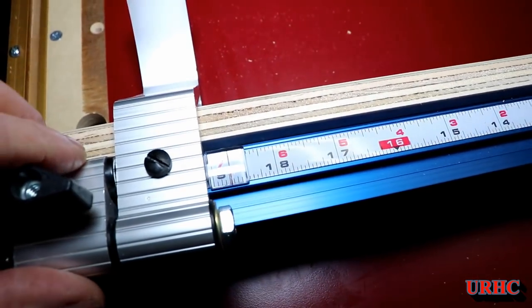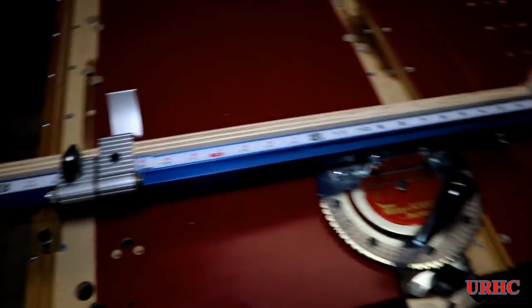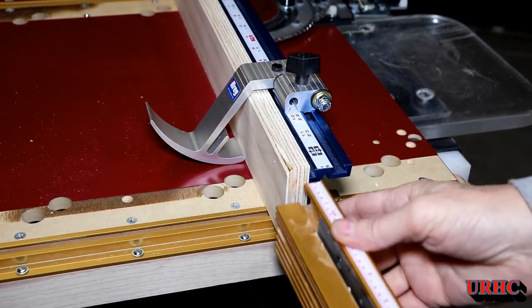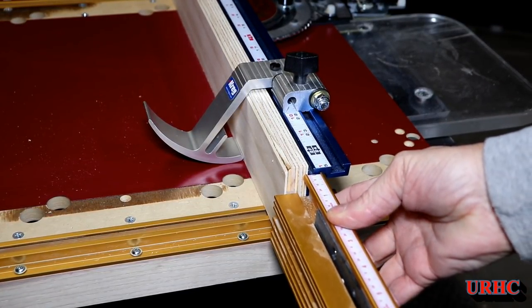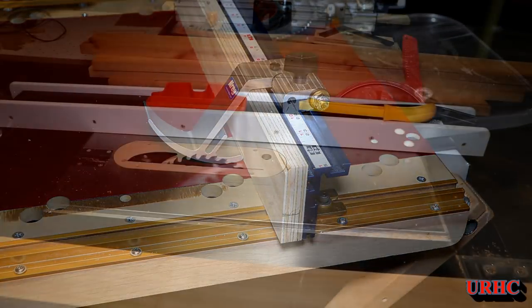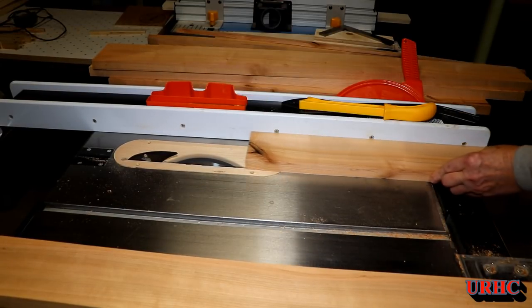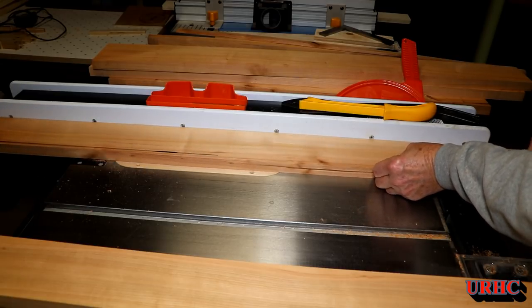I got this Incra jig back together and wound up taking the fence off my Kreg miter jig because I like that little stop much better. You can see the Kreg fence against the Incra — even with the three-quarter inch plywood on the front, I've got an extra half inch of capacity behind the blade. I'll probably get a longer one to mount on here permanently in the future.